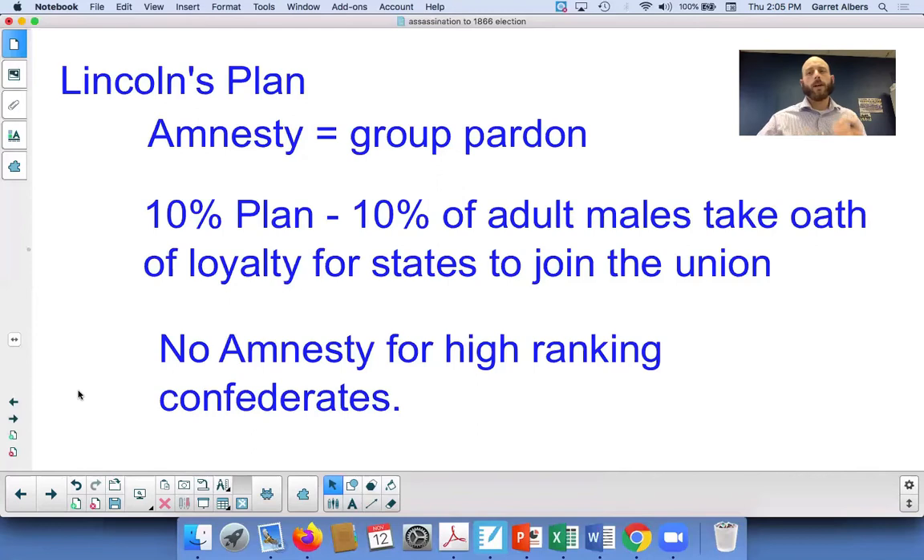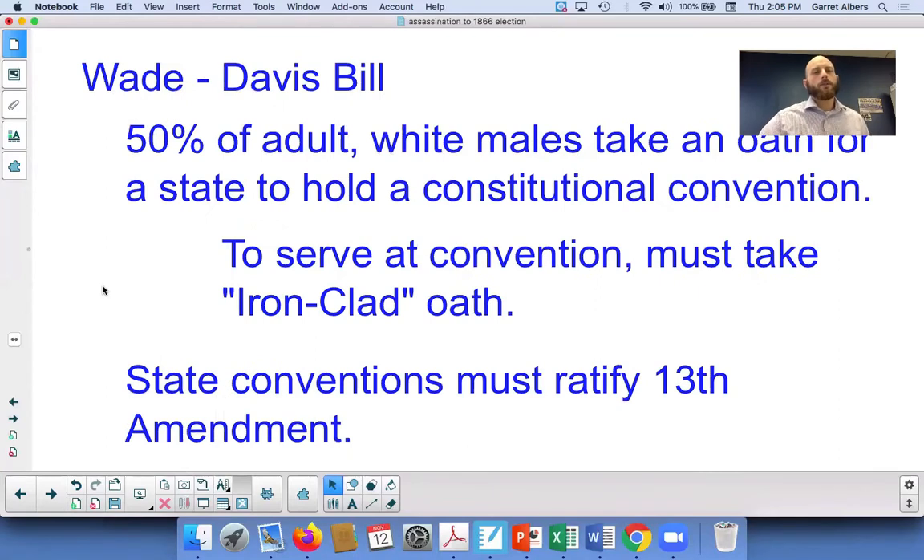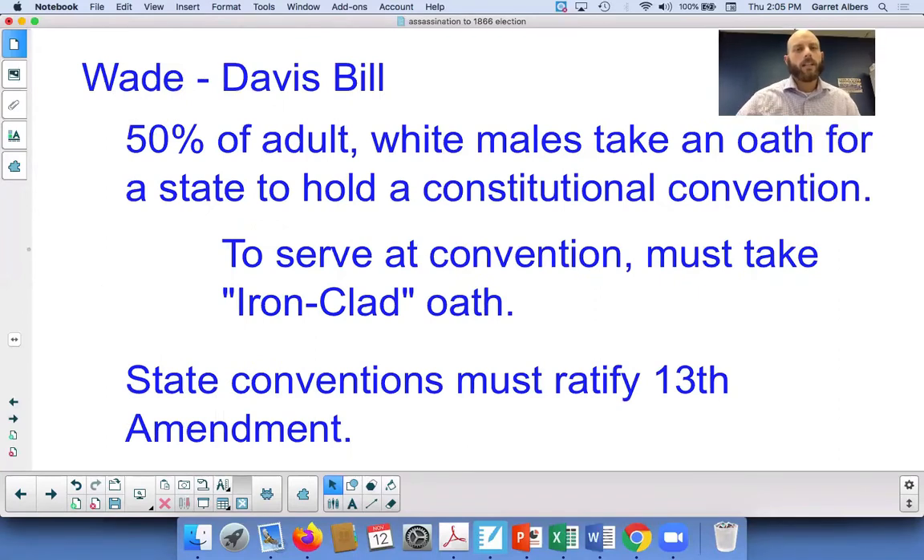On the other side, you have the radical Republicans under the leadership of Thaddeus Stevens and Charles Sumner. They proposed what is called the Wade Davis Bill. The Wade Davis Bill requires 50% of adult white males to take an oath of loyalty, instead of the smaller 10% of Lincoln. You can see here how one is much more harsh than the other.